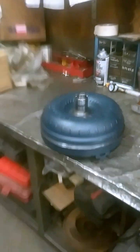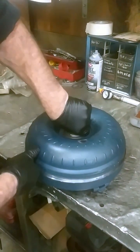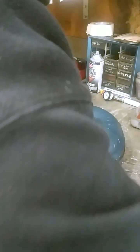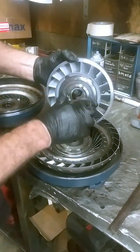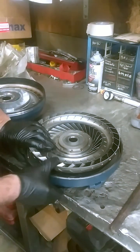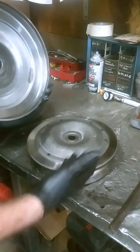Let me show you what we're finding on this thing. We got the converter cut apart already and cleaned up. The inside of the converter looked pretty good. Bearings look good, nothing looked like it had come apart in it. So we got down to the clutch right here, and when we got down to the torque converter clutch, this is the way it came apart — there was actually no clutch in there.